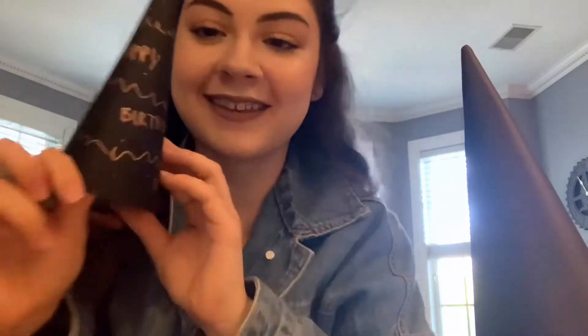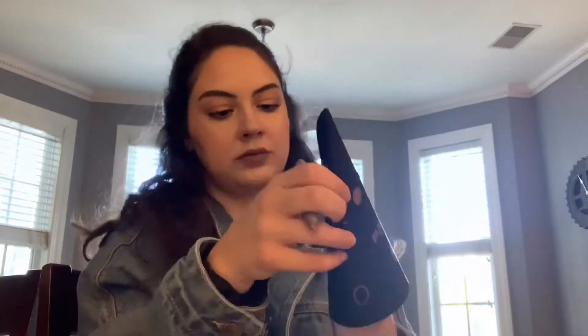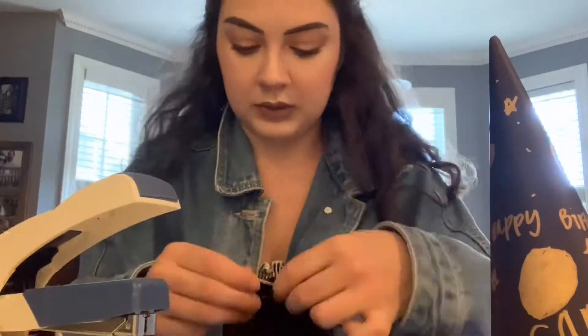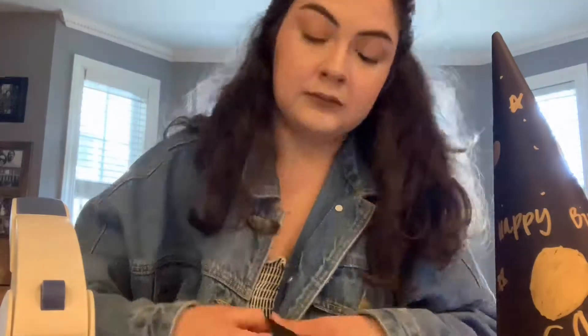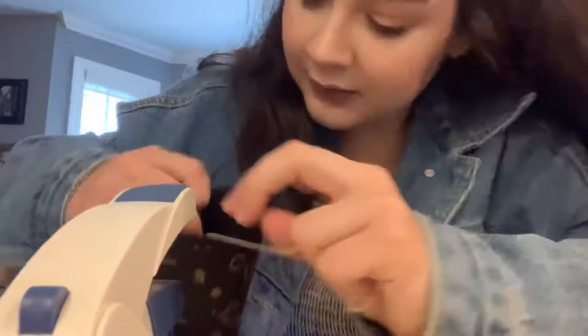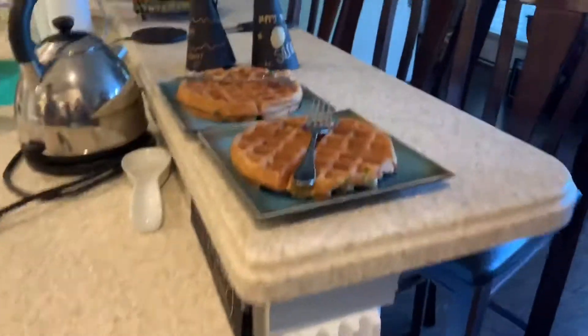Mom, that was cute! Dad, do you want one of these? I can make adult sizes — look at that, it's the best idea I've had in a long time. We got our funfetti waffles, the birthday girl is finally up — took forever. And he took his hat off — he didn't love it, but he'll wear it later.